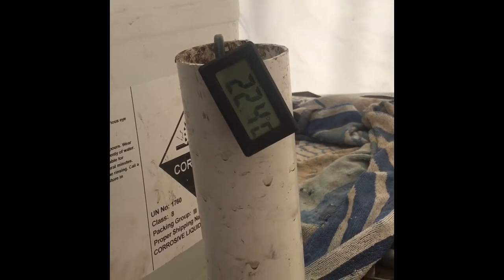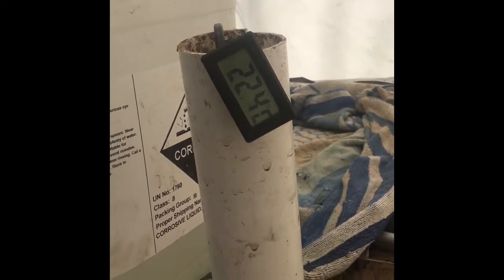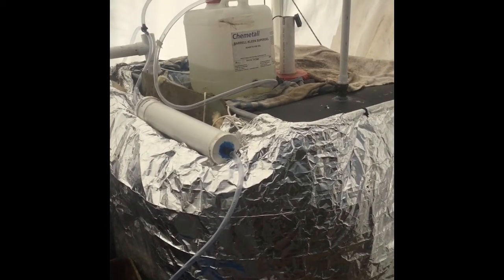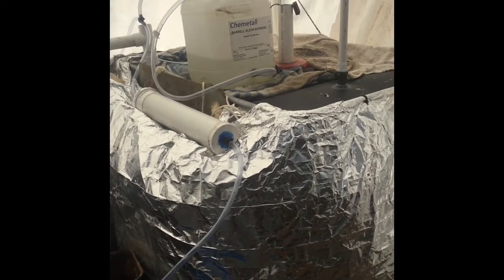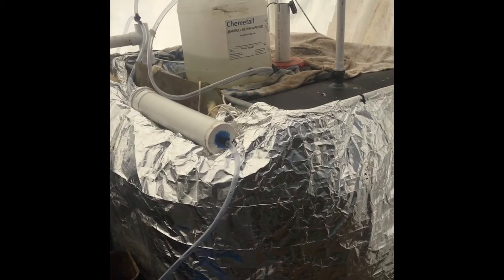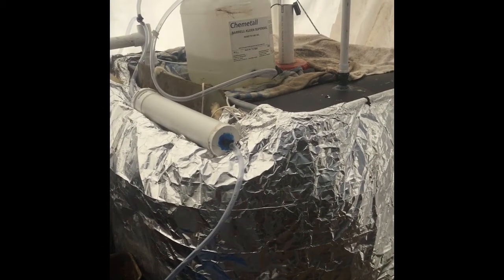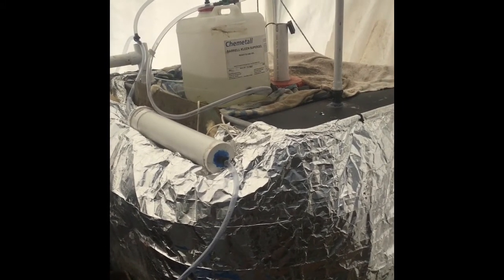There's an aquarium heater that goes down in there, set to about 28. Given these are pretty much stomachs, you'd ideally like body temperature around 38 degrees, but anywhere between 20 and 40 the methanophilic reaction happens. So we'll get methane within those ranges anyway, but if the temperature was warmer in the tank it'd happen a lot faster.